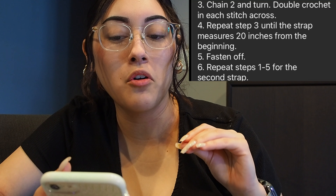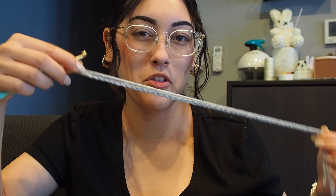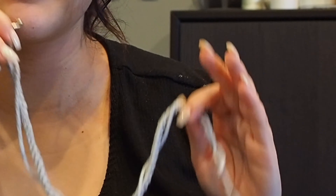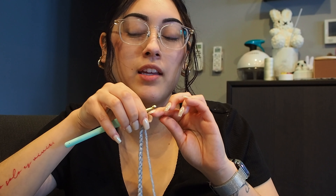The instructions for the straps are weird. The instructions essentially tell me to crochet until the strap measures 20 inches from the beginning. Now, the length of the strap is already about 20 inches with the 50 chains that it tells you to make in the beginning. But it doesn't tell you the width — like how many rows of double crochets to make. So I guess I'll just make it like two or three rows of double crochets. Let's just do it.